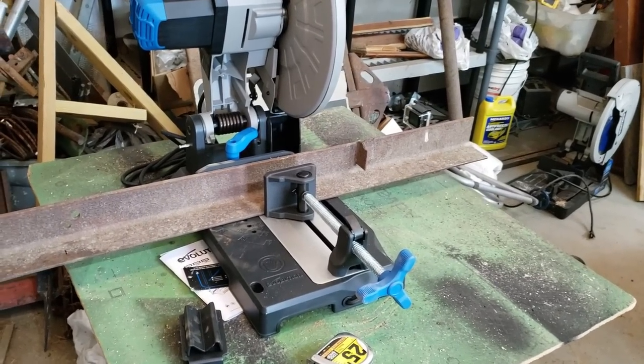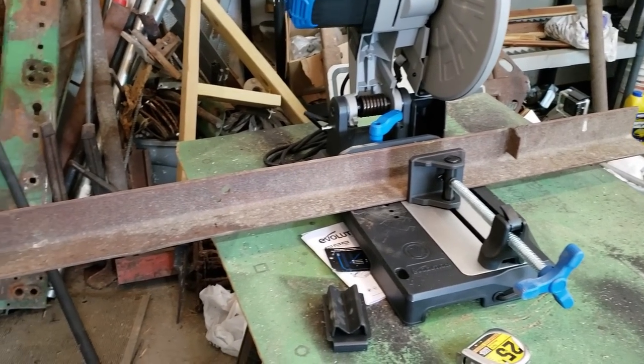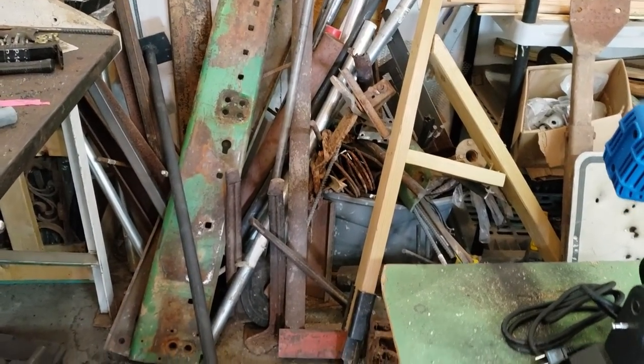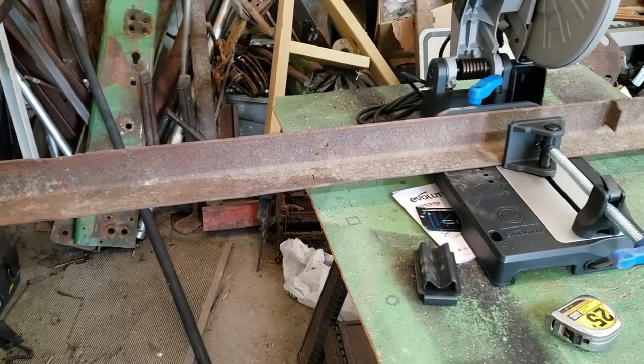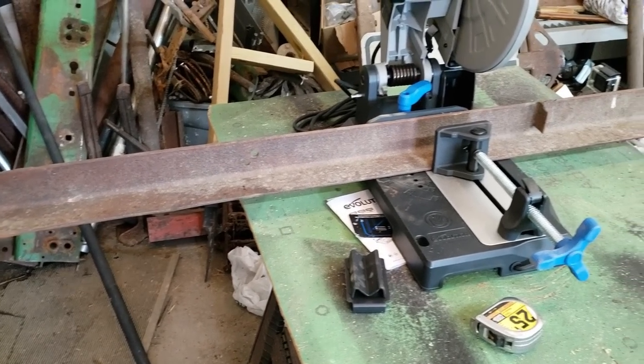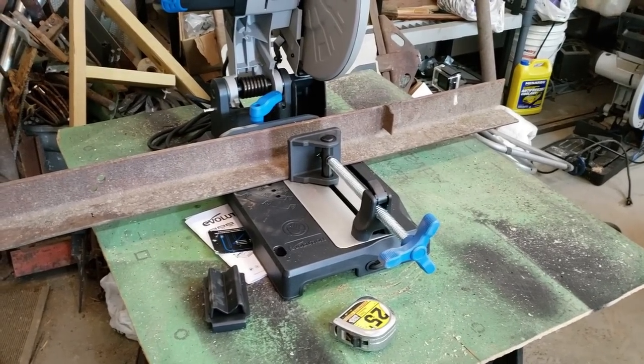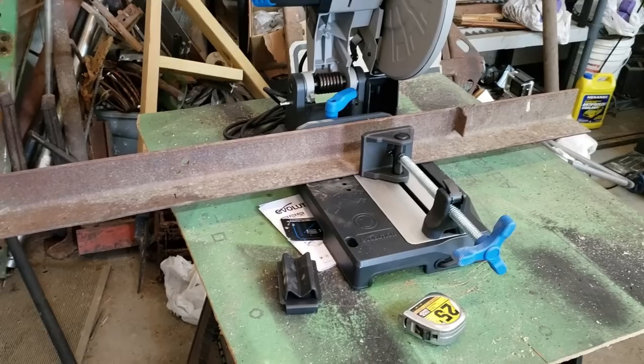I'm gonna make my first cut here with the new saw. This looks like three-inch angle iron — it's scrap from my big scrap pile — and this is gonna be for the bridge project to tie all those railroad ties together. I'm gonna use two of these to start with and lag them all together and see how that goes.